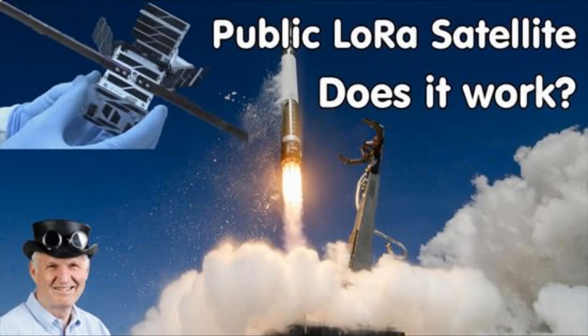Speaking of LoRa, Andreas — who did a great video about CircuitPython — just released a video a couple days ago. It's about a public LoRa satellite that, as it flies over, folks can tune into it. I didn't know about that — that's cool.